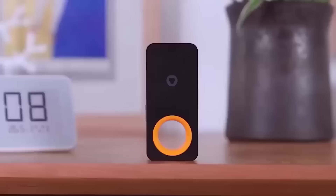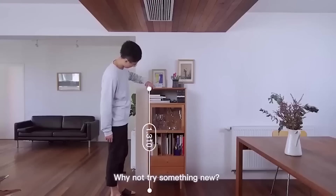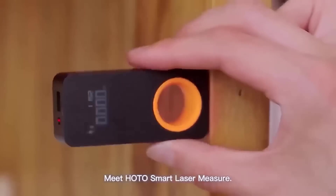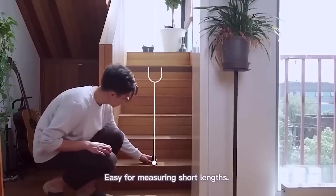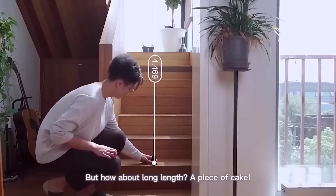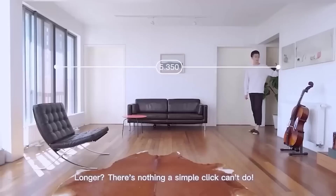This laser rangefinder is the gadget that finally makes us say goodbye to our usual rulers and tape measures. Rangefinder HADA connects to your smartphone and has the ability to build dimensions on hand-created drawings or photos of the object. The maximum measuring distance is 30 meters. It is powered by a built-in 200 mAh battery, charges through Type-C, and also looks very decent.